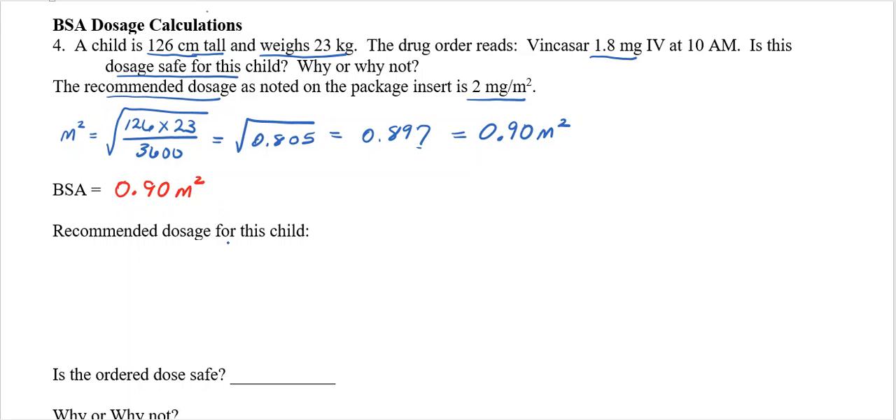The next thing is: what is the recommended dosage for this child? The recommended dosage is 2 milligrams per meter squared. I'm looking for milligrams, so I'm going to use 2 milligrams per meter squared and multiply it by my BSA — 0.90 meters squared — because for every square meter they get 2 milligrams. So 2 times 0.90 gives me 1.8 milligrams.